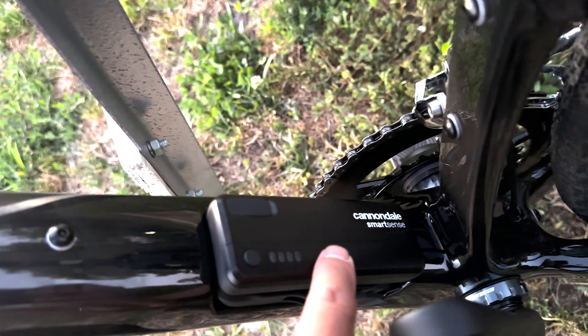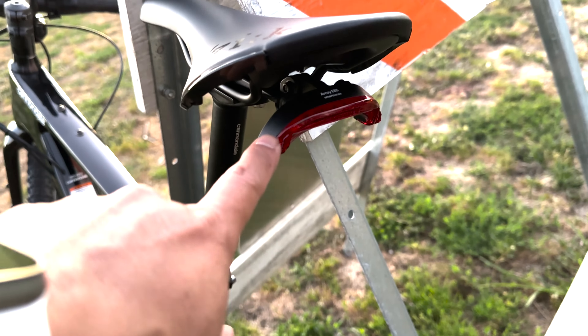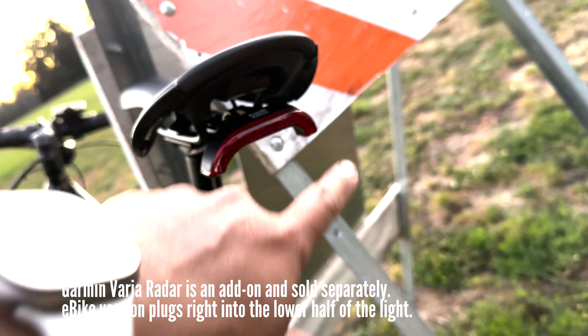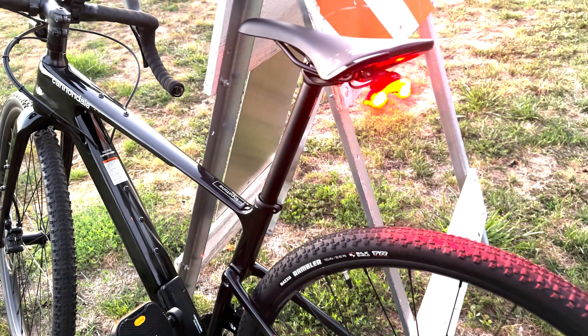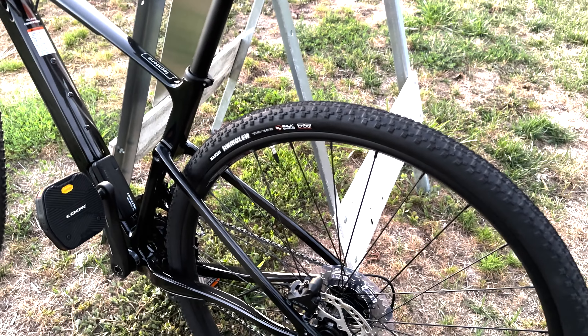The SmartSense battery pack here is all linked up and powers both of these things. Because it has that radar, it can tell when you're close, and it'll adjust the light sequences depending on whatever setting you have on the Cannondale app.